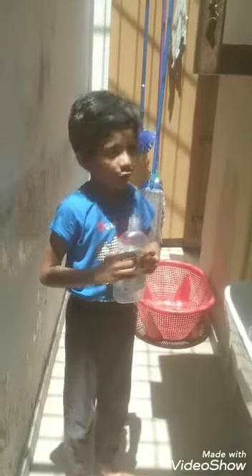Hi guys, my name is Bhuvan. Today I am going to do a very nice fragment sanitizer. It will not be like a gel but it will be super. It can kill so many germs.